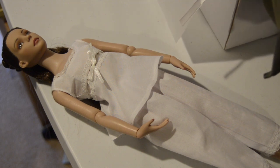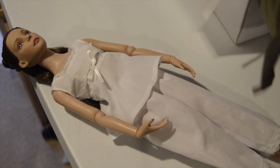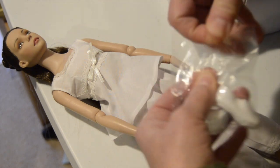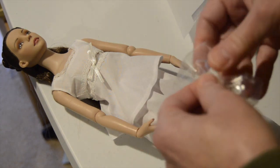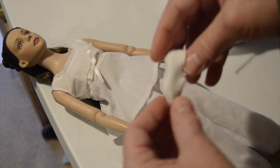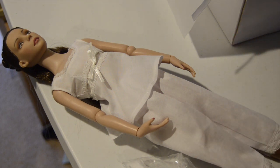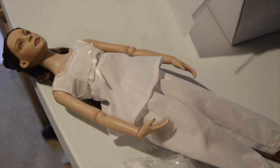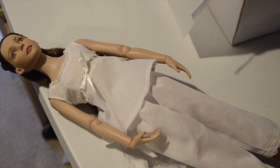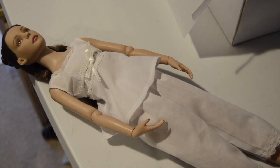Carefully taking her shoes out. They're felt shoes — white felt shoes. Basic white slippers. Her toenails are done too.